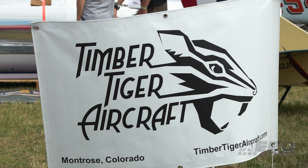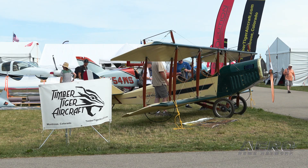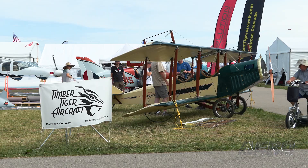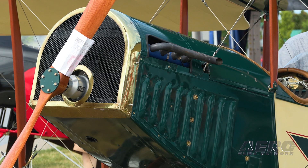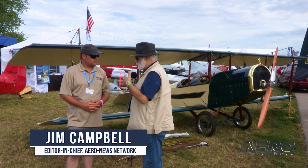We are towards the tail end of Oshkosh — it's been a great week — but let's save some of the best for last and talk about bringing back the Jenny. It is one of the classic, iconic aircraft of all time. Tell me how this came back into being and what you're doing with the kit.